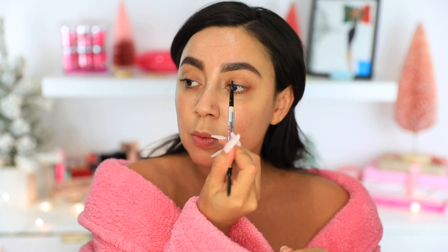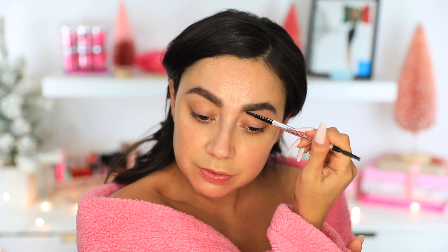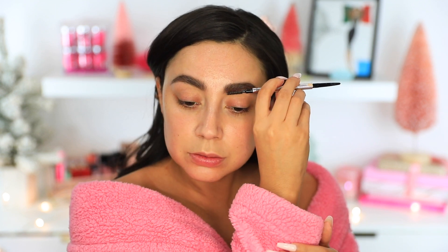I already have my moisturizer and my skincare done. One of my brows looks crazy — this one — I need to fill this in a little bit more. For foundation, I'm going to go in with Makeup Forever in the color Y365. I'm hoping that this is going to match. I also have another one that's a little bit deeper — it is Y425 — so I might mix these so that I can match.